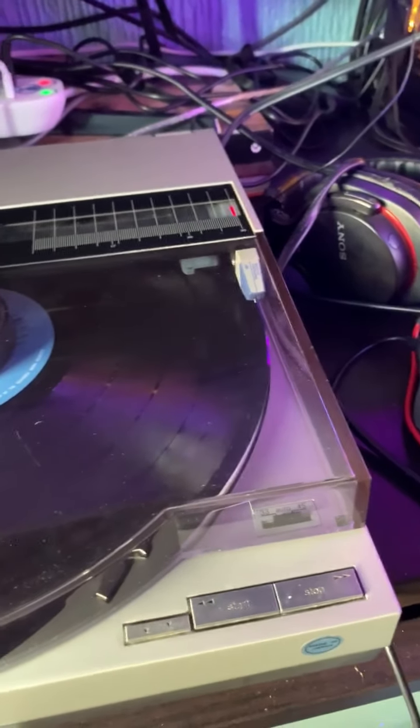I think it takes 10 inch records as well, but you have to select that in there.